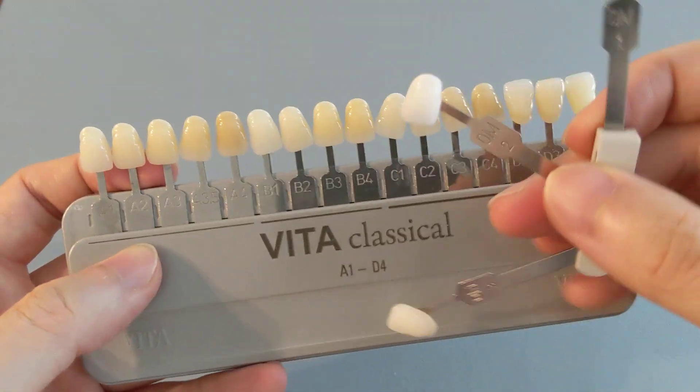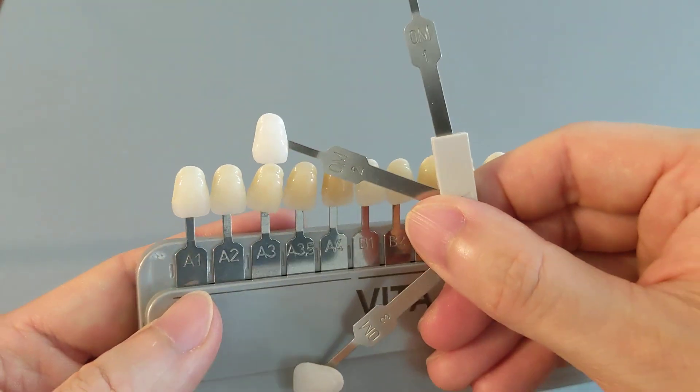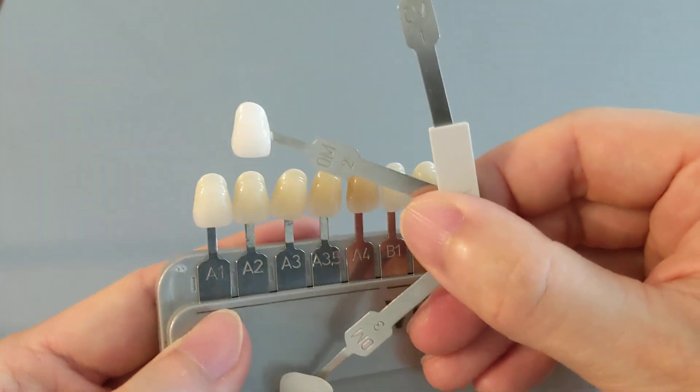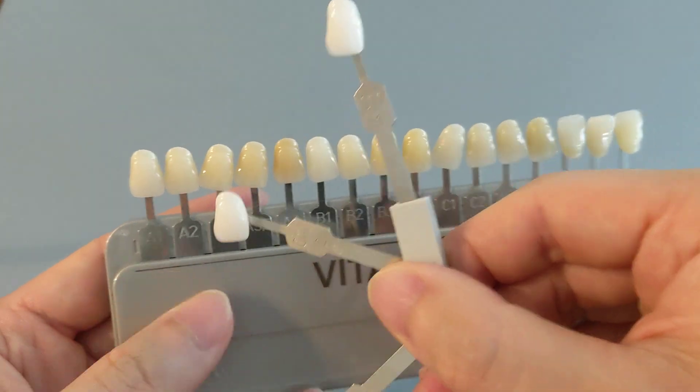Just for a point of reference, the A3 is the average tooth color. You can see it is quite a bit whiter than the average tooth color. The A2 is also very, very common as well, and as you can see, the 0M2 is much whiter than it.